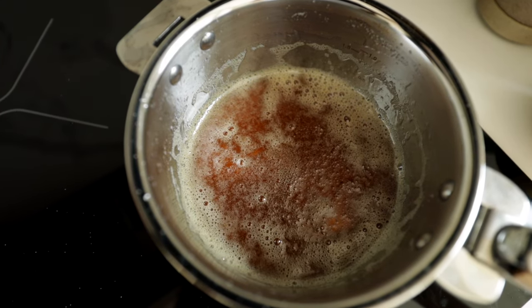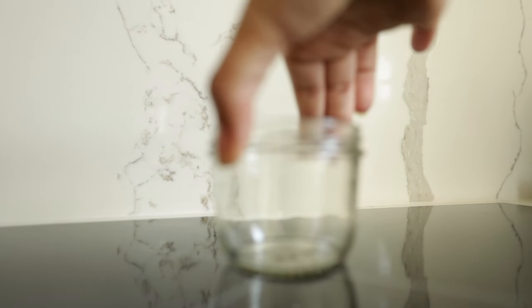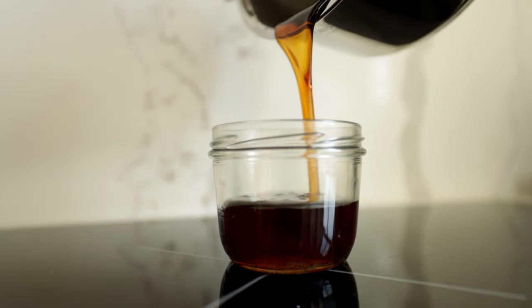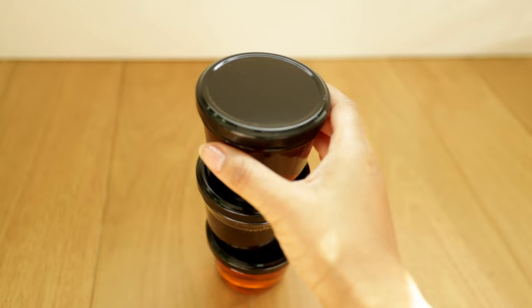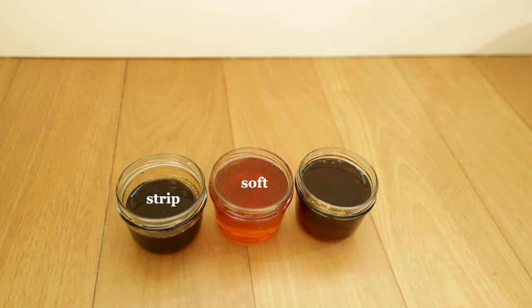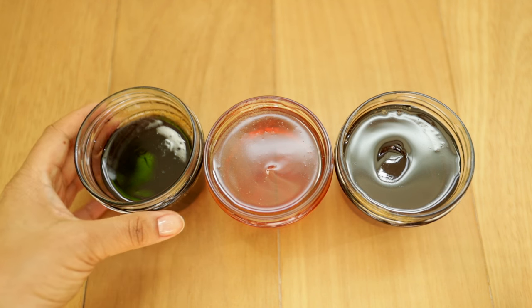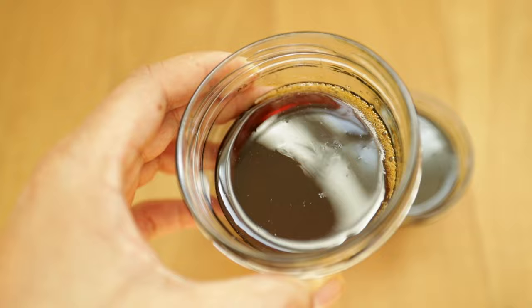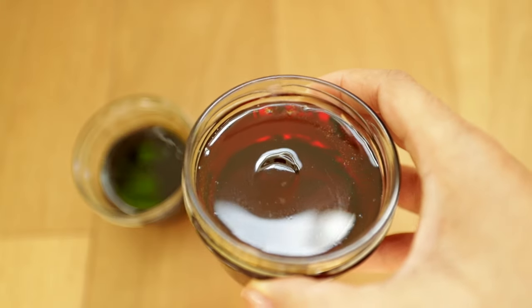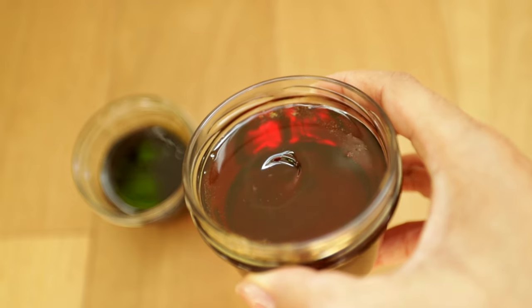Sugar wax isn't just sugar wax — it's not simply a matter of whether you made it or not, because you can actually make different kinds. To recap, there are four different types: strip sugar, soft sugar, firm sugar, and hard sugar. All of these are made with the same formula; the recipe isn't different, but they are cooked to different consistencies. Remember that because it's going to be important later.